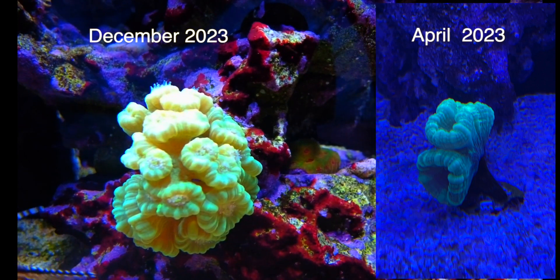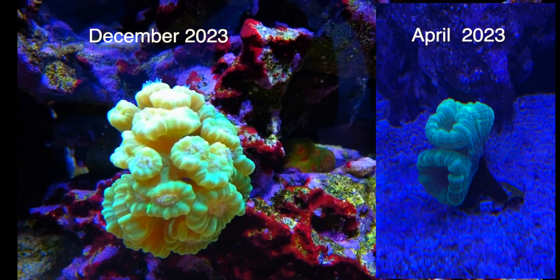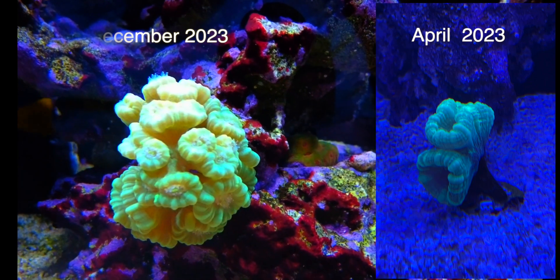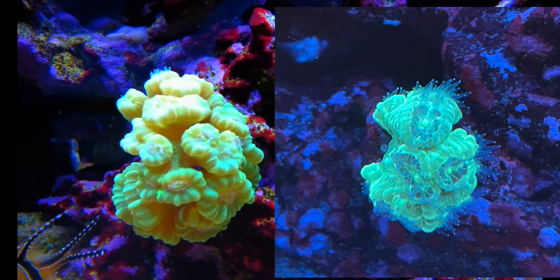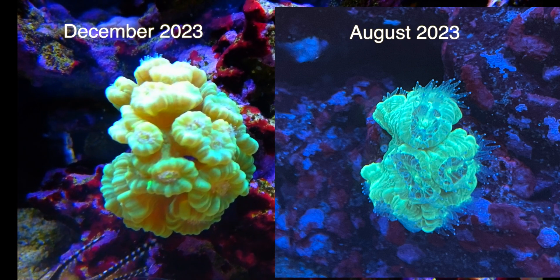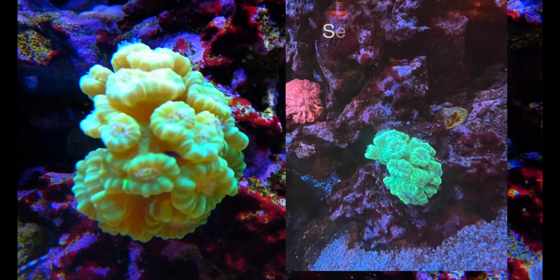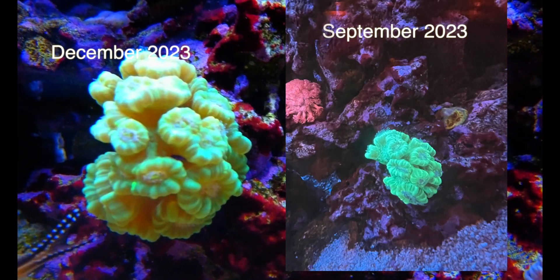Here we have the candy cane — it's a neon candy cane coral. It's one of the first corals that went in the tank. You can see from the first picture it started with two heads, then it split to three, and it's been splitting and splitting ever since, so it's been doing quite well especially the last few months.